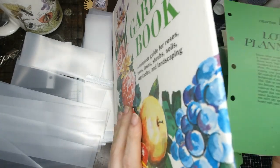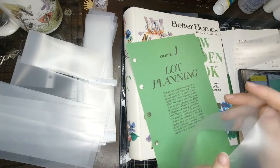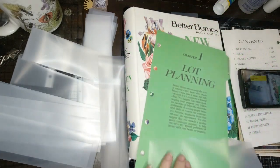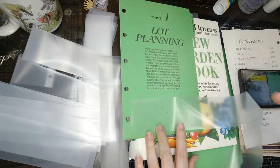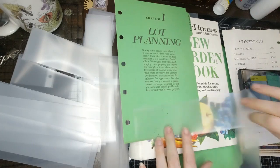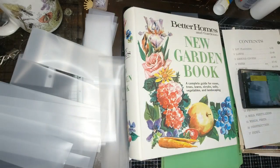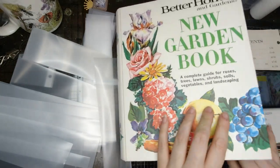I will glue them because they'll slip all over the place if I don't. So I'll take these, put them down, take my glue, and just glue around here — after they're cut to size. I've had no problem with the sewing machine or the needles or anything else with this glue that I use, so I'm not even worried about it. And that's what I'm going to do to make this.